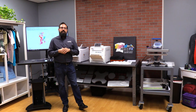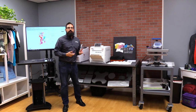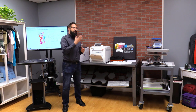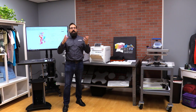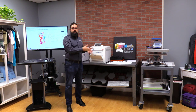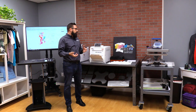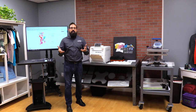Hi, this is Mark with Digital Heat Effects and today we're going to talk about the Digital Heat Effects i550 and sublimation. If you've watched some of our other videos you might have seen us doing trunk transfer prints and some other things like that, and today we're going to do sublimation.